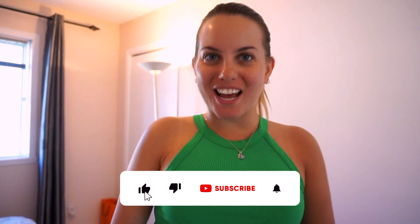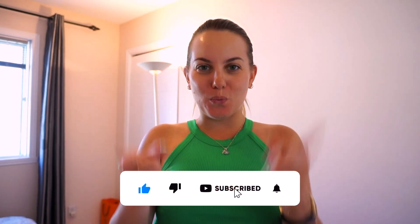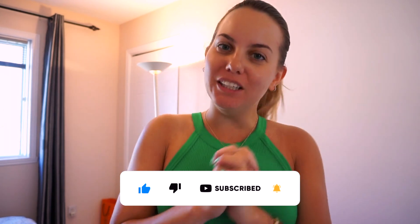Hello guys, welcome back to my YouTube channel. My name is Cesar. If you're new, welcome! Today we are filming a little get ready with me. I'm going out with some friends and it's Sunday.